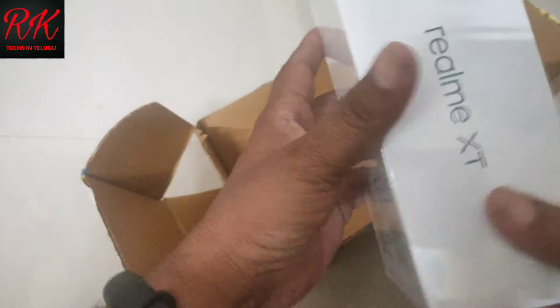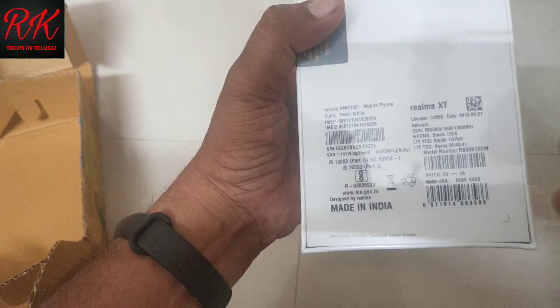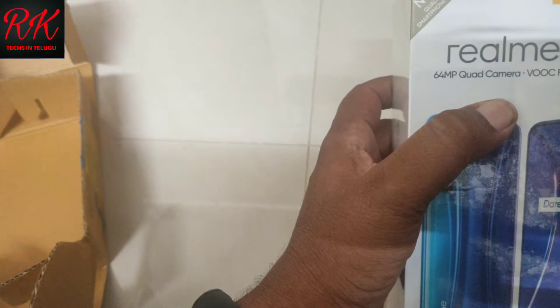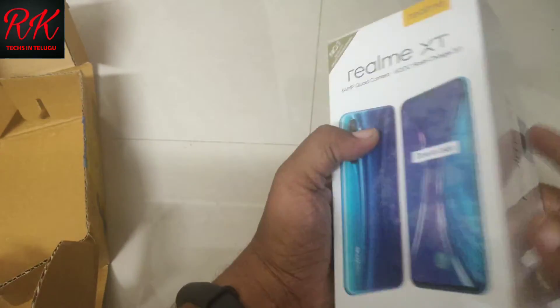For the Realme XT, in the box contents: blue specs on the back side. 4GB RAM with 64GB inbuilt memory, VOOC Flash Charging 3.0 support, and a 64MP quad-core camera.